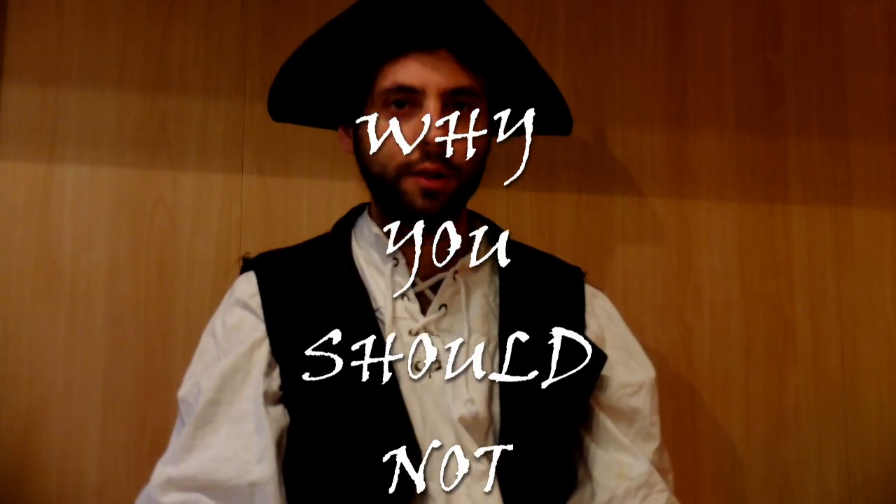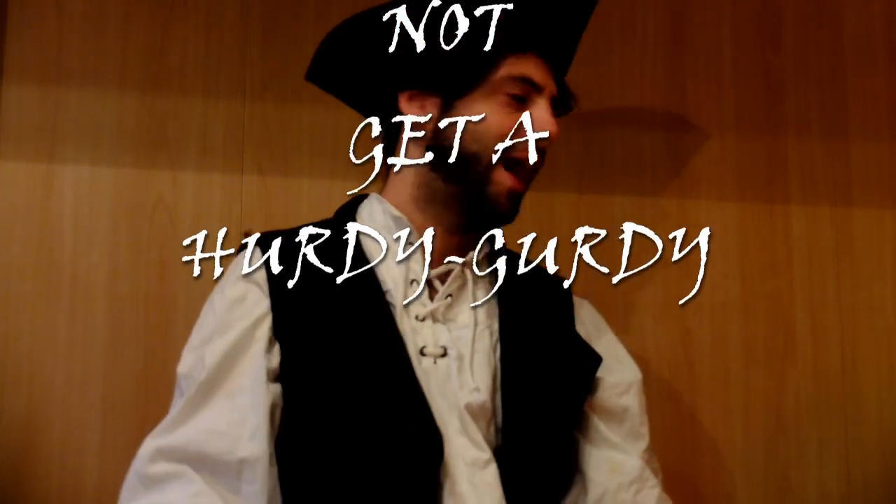Hey mateys, in this video I want to tell you why you should not get a Hardegarde. Paddy Gurley made a video about why you should get one for 7 reasons — I will tell you why not to have one.